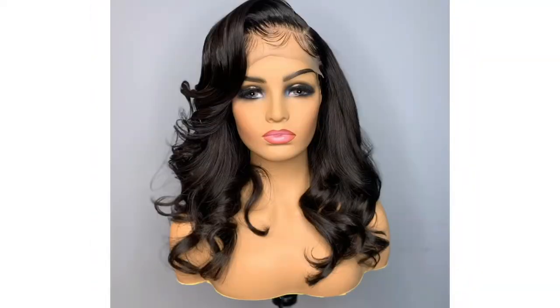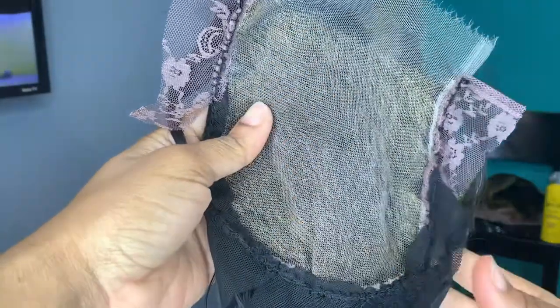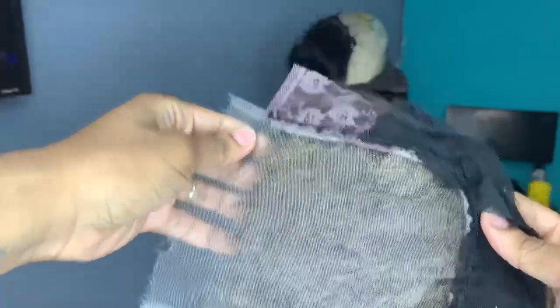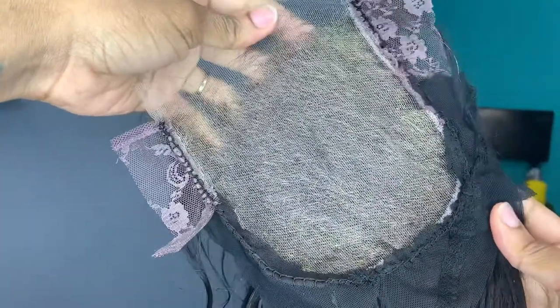This is how she looked before we removed her 6x6 closure, but don't worry she looked beautiful after as well. I stitched those pieces around the perimeter of the closure and then I removed the 6x6 closure, as you can see, and we are going to go ahead and make magic happen.